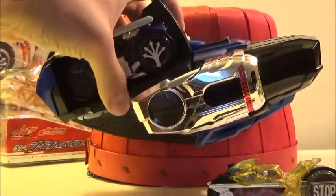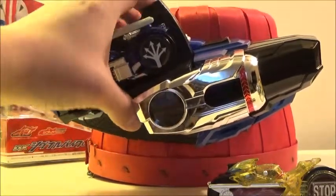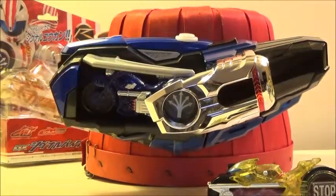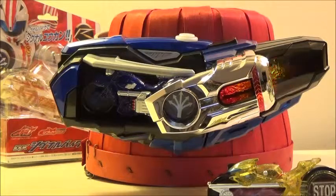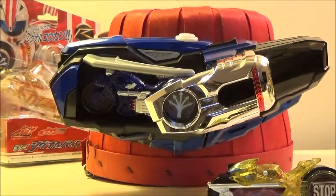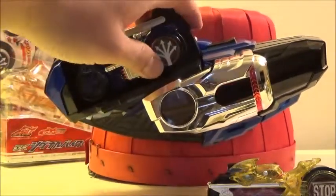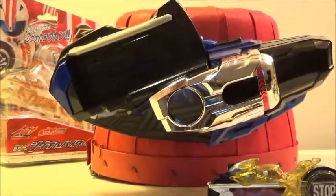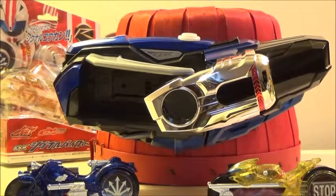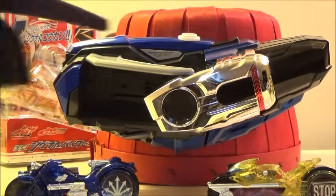We'll now go on to the Kaksarn finisher, which repeats 'Kaksan!' multiple times in sequence during the full throttle finisher animation.